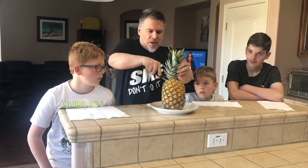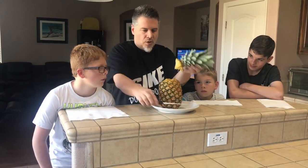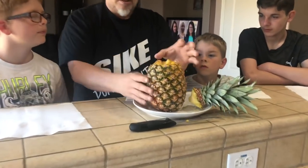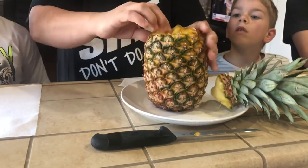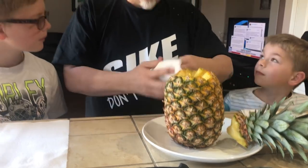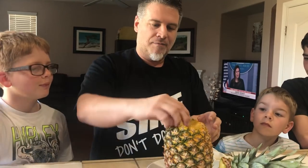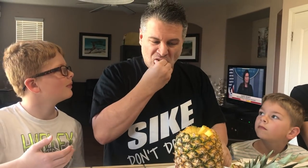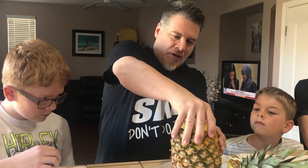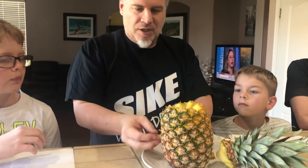I'm gonna go a little deeper. We got it out now. They say you pull these — you pull this up. Yeah, that worked! I got one out. But it ain't easy. It ain't easy.